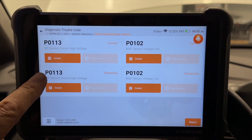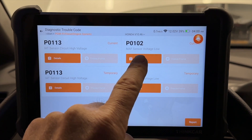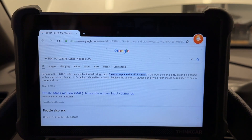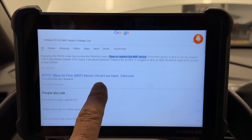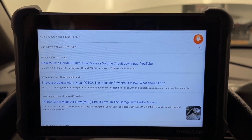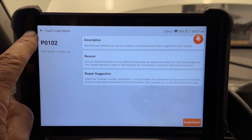We're going to read trouble codes. Here are all my trouble codes. We're going to look at MAF air sensor voltage low. I'll say details. It tells me right here the description of the code, the reason, possible fixes, and suggested repairs. There's also a button to go to a Google search — and this is amazing. It's telling me what to do: clean it or replace it. You can search what the code is for, whether a vacuum leak can cause a P102, whether you can drive it. All sorts of Google search information to help you fix your car.